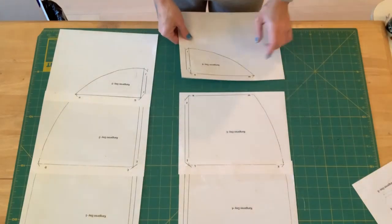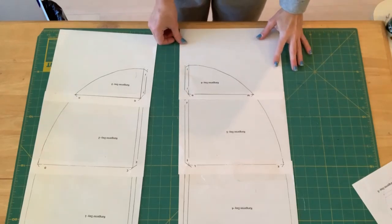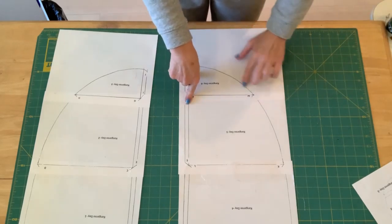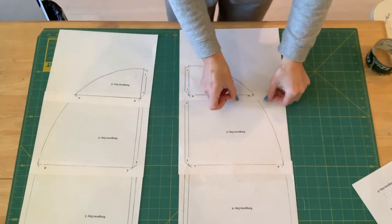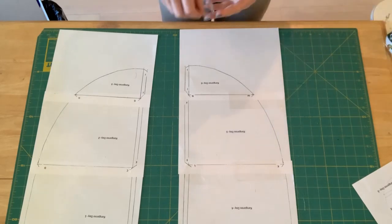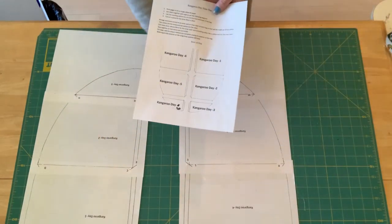Now I've got pattern piece six and I'm going to match it up with M and N, line that up, and make sure the outer line and inner lines are all lined up. Then I'll take a piece of tape and tape this down, then tape the other side. All right, I have the first set of pattern pieces all taped together.